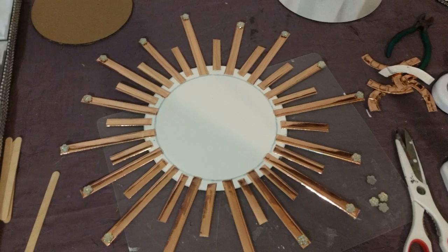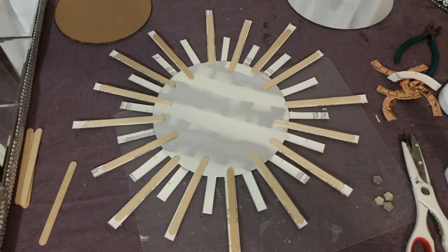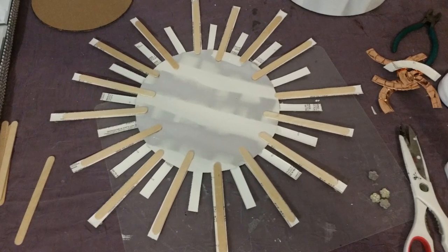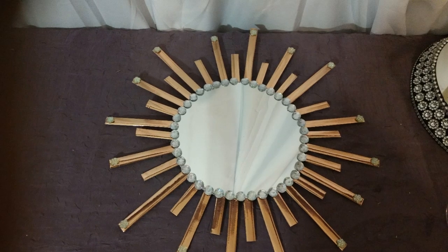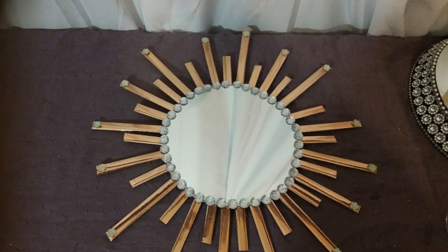I didn't use the plate rim — I just used the cardboard, where I started gluing the pieces around it. I turned it over and put the popsicle sticks on the back of every one of them. I also put them on the little ones too. This was the final piece where I put the gemstones around the mirror and on the long pieces — it came out pretty nice.